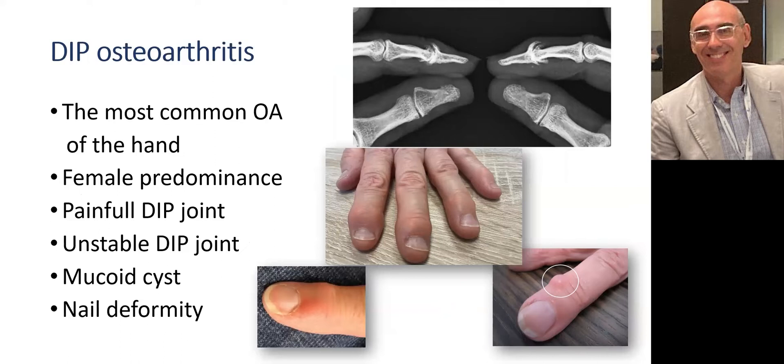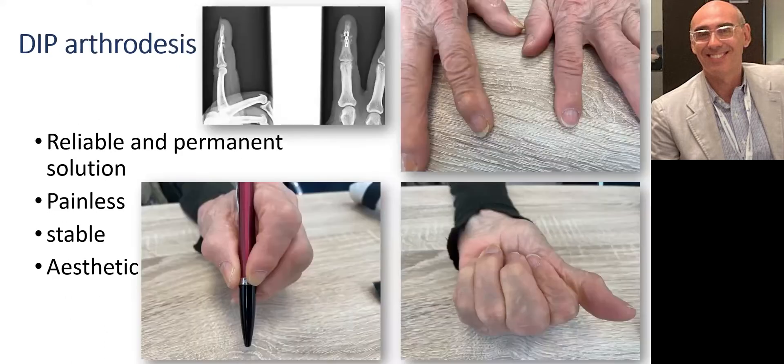It causes joint pain, deformities, and instability. The joint can be swollen and deformed with mucoid cysts and nail dystrophy. IP arthrodesis is a reliable and durable solution which guarantees painless, stable, and aesthetic joints. Loss of mobility induced is not really a problem if MCP and PIP joints remain mobile.